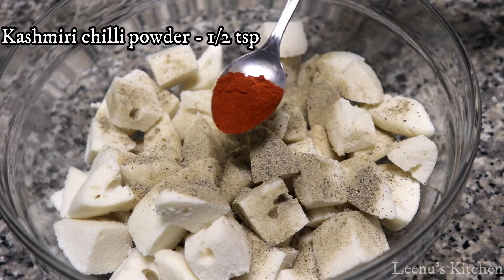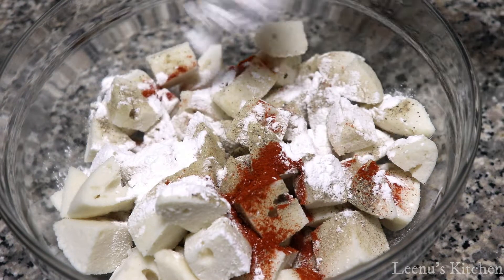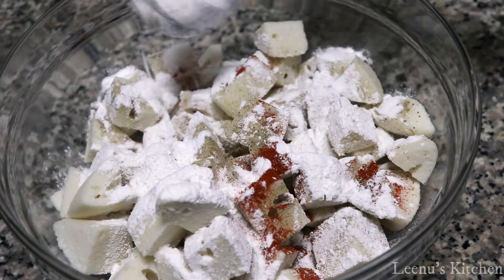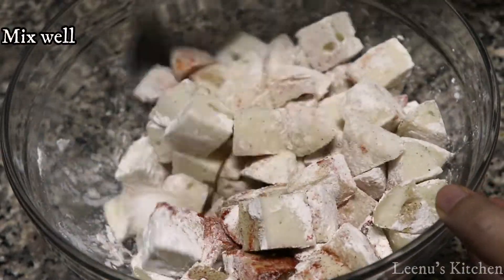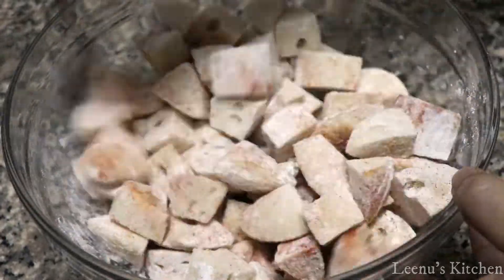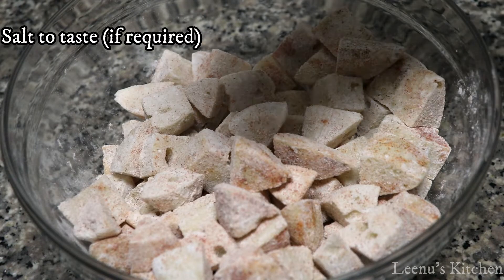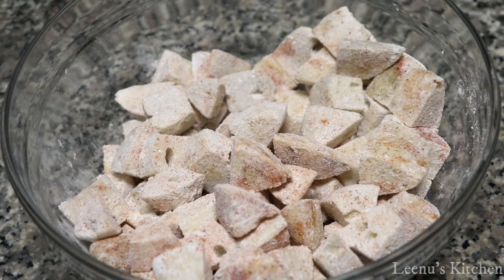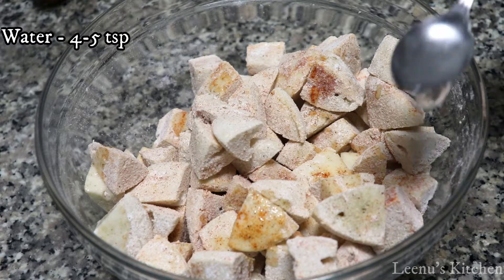1 teaspoon of red chili. 3 tsp corn flour — mix 1 spoon, mix 3 tsp corn flour. I want to do a little bit of corn flour coating.